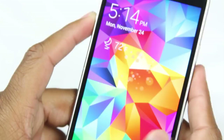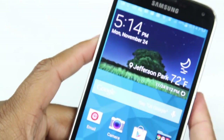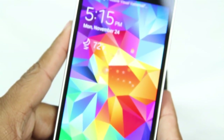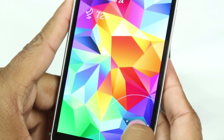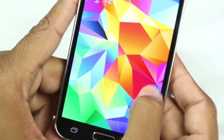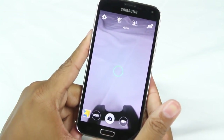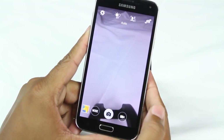Now we're back on and we just slide to turn it on. One more thing — if you put it to sleep and turn it back on, place your finger on the camera icon and slide up and it will automatically open the camera. That's just a cool little shortcut you have right from the home screen.